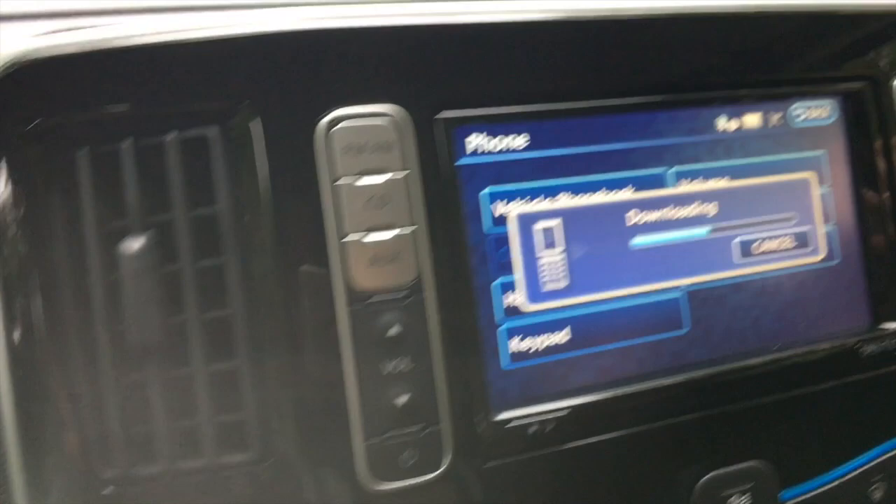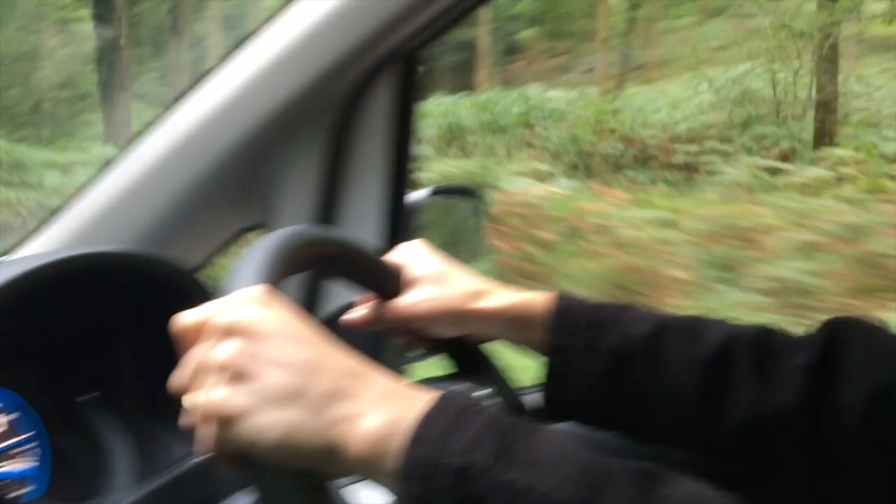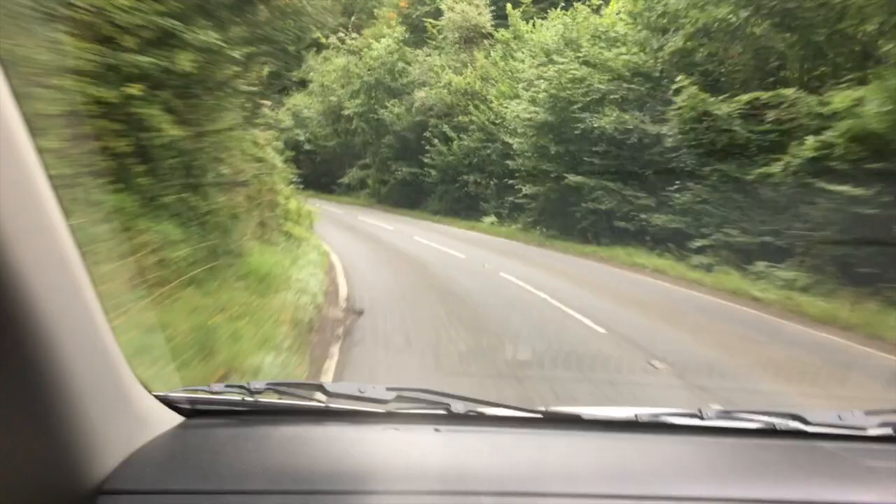We're just downloading contacts — connected it all up. Shuffling along quite nicely. Actually quite warm in here with all of us — 15 degrees outside. I feel like I'm going really fast but only doing 40. There's a massive queue of traffic behind us. Contacts downloaded. We were in the middle of the forest — deers can run in front of you.